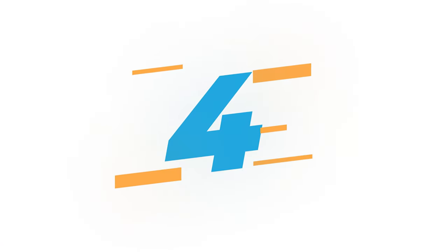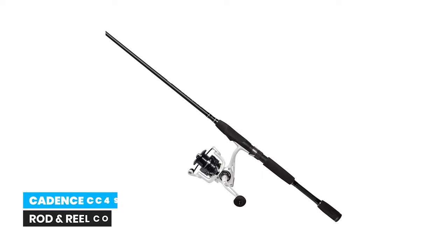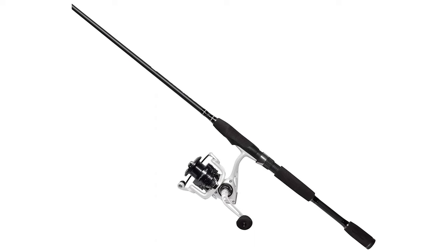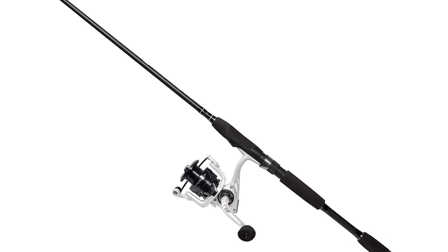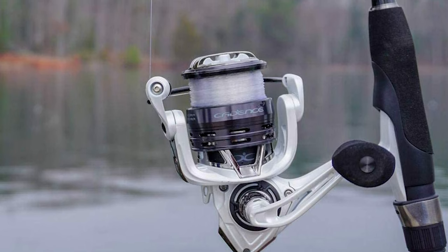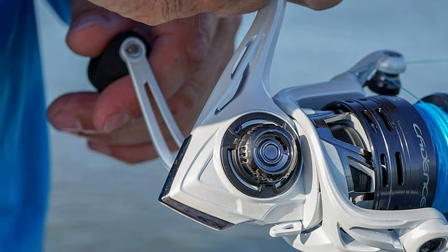Number 4: Cadence CC4 Spinning Rod and Reel Combo. The Cadence CC4 is constructed of 24-ton graphite and features corrosion-resistant stainless steel guides and inserts, a strong carbon composite frame and side plates, a lightweight oversized ergonomic EVA handle knob, and reliable stainless steel main shaft and aluminum pinion gear.